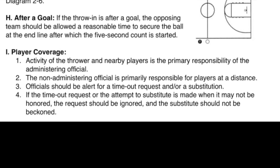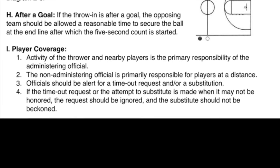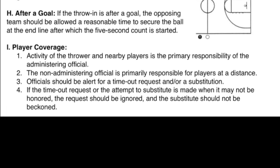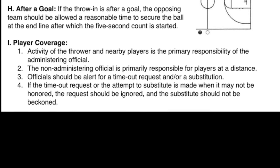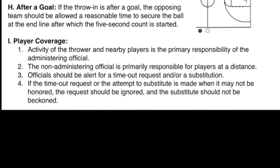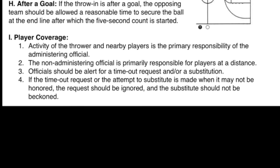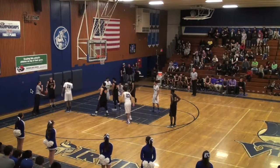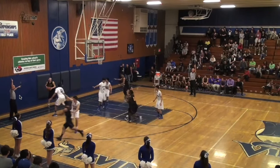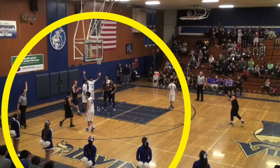I. Player Coverage. 1. Activity of the thrower and nearby players are the primary responsibility of the administering official. 2. The non-administering official is primarily responsible for players at a distance. 3. Officials should be alert for a timeout request and/or a substitution. 4. If the timeout request or an attempt to substitute is made when it may not be honored, the request should be ignored and the substitute should not be beckoned. It is critical that the official administering the throw-in steps back from the thrower to observe play.